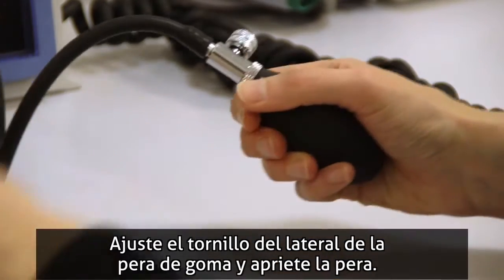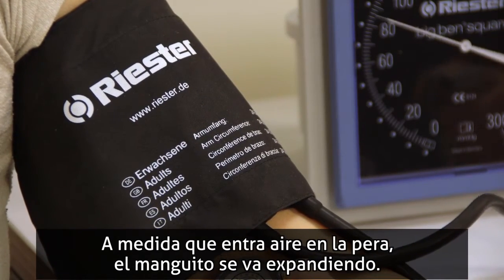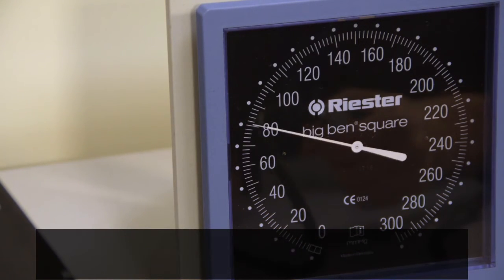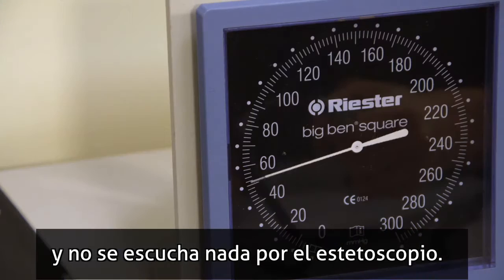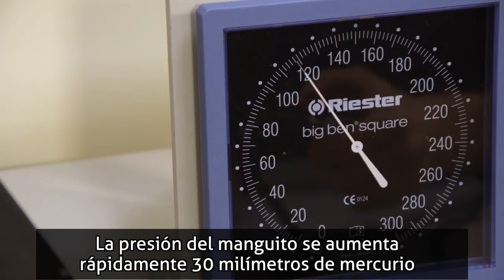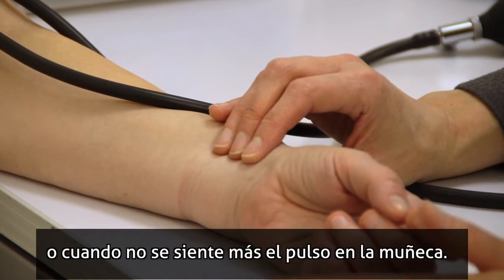Tighten the screw at the side of the rubber bulb and squeeze the bulb. Air is pumped into the bulb and the cuff will expand. The cuff is inflated until the blood flow through the brachial artery stops. With sufficient compression, the cuff cuts off blood flow and no sound is heard in the stethoscope. The pressure is then increased rapidly to 30 mmHg above the point where no blood flow is taking place, when no sound can be heard or when a pulse can no longer be felt in the wrist.